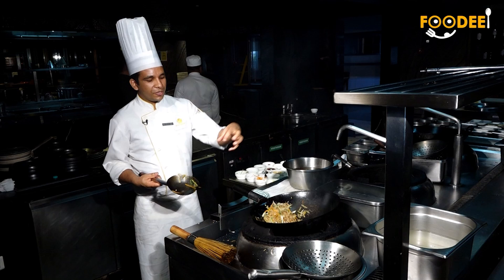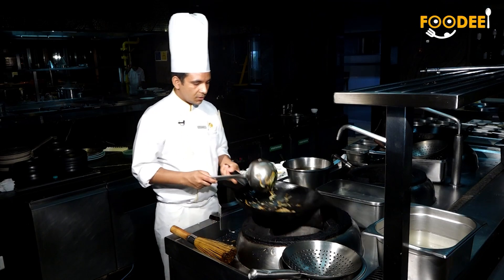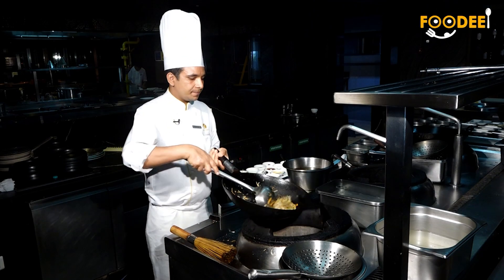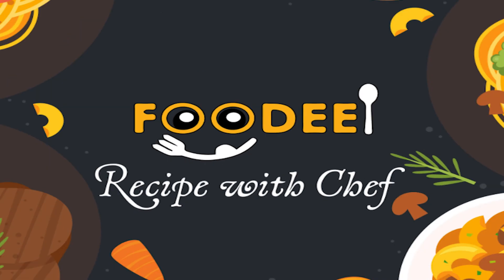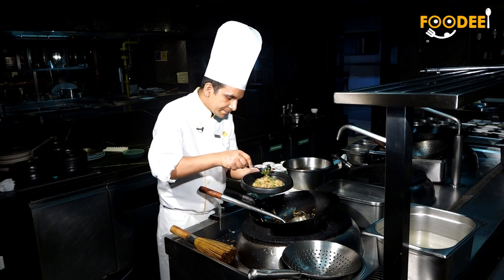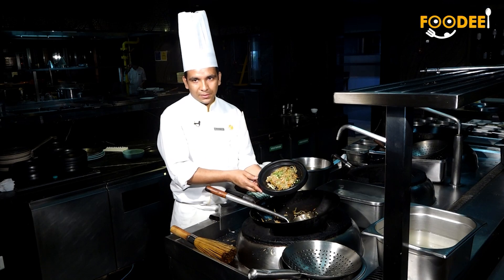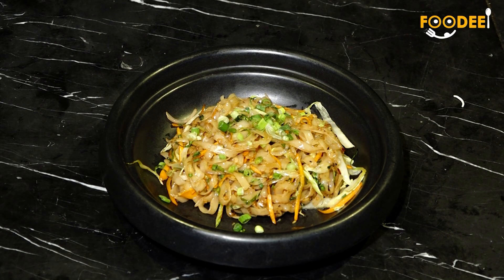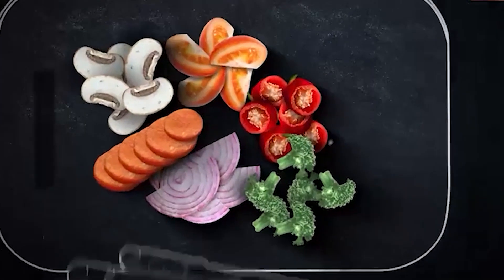The stir fry is ready. Let me plate and garnish. It's ready.